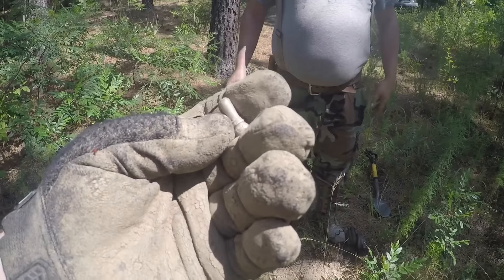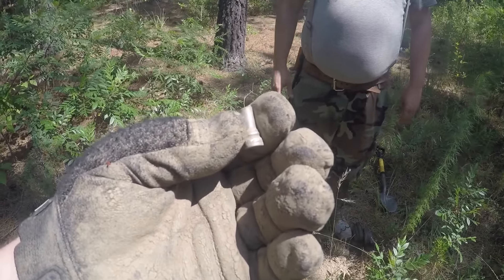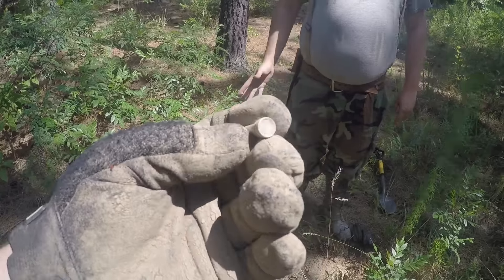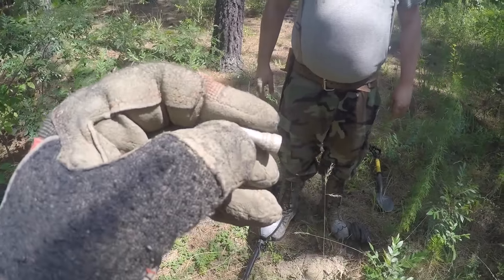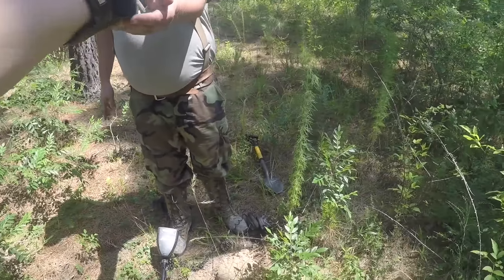That's a bucket list item, because I've helped ID a few of them online that other people have found - I've seen them before. I want to hunt around there and see if the rest of it isn't around. Awesome way to go, bud.